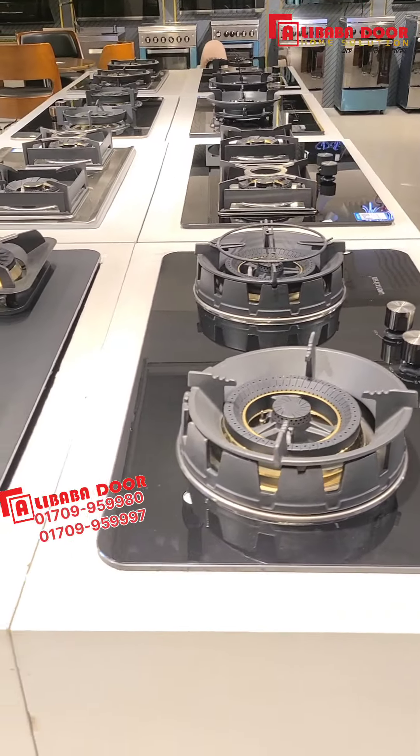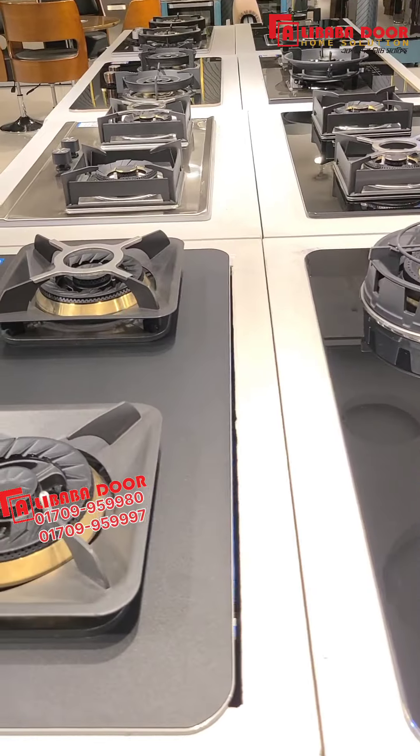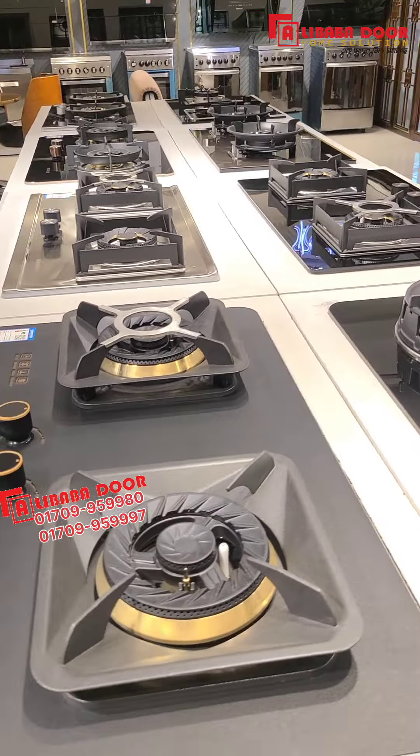Hello everyone, welcome to Dora's Home Solution. In the kitchen section, we don't have a lot of ingredients. There is a matte finishing tip-car glass burner.